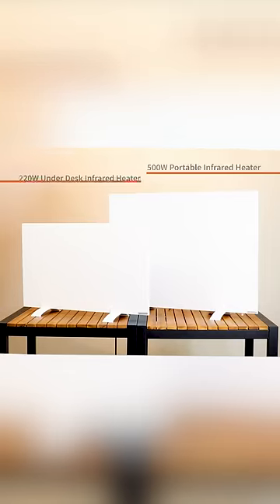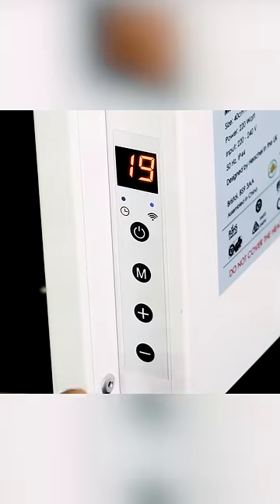This also comes as a 500 watt portable version. Both the 220 watt under desk heater and the 500 watt portable have an inbuilt thermostat, so you can control them both from the side of the panel.